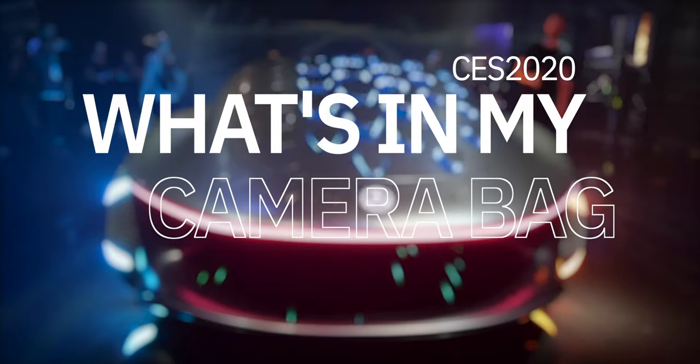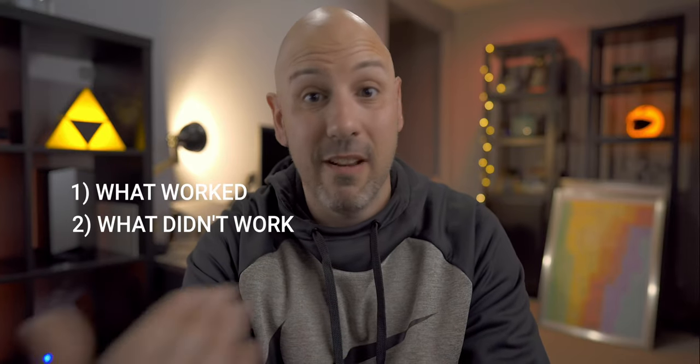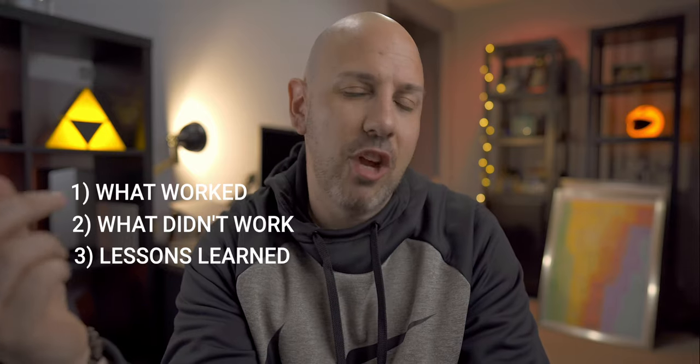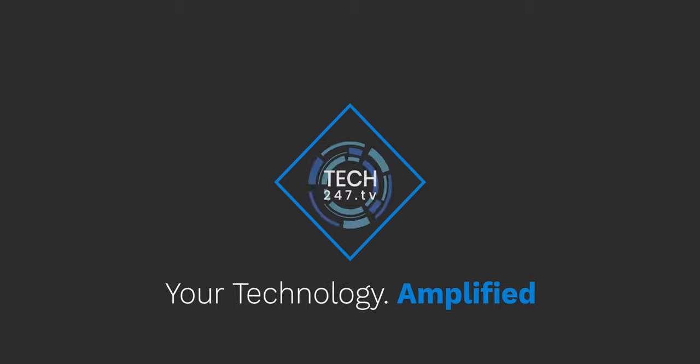What I wanted to do is go over what was in my camera bag to illustrate all the stuff that I brought, all the things that I should not have brought as a first time newbie, and how I think I'm going to change that next year. Let's get started. What is going on, everyone? It is Mike and welcome back to Tech 24-7 TV.